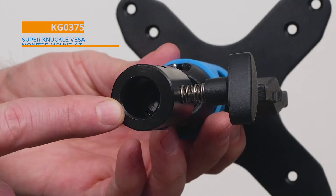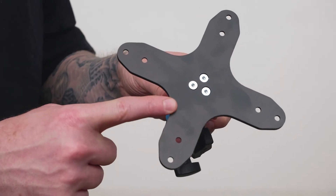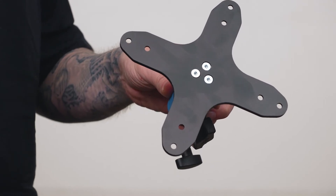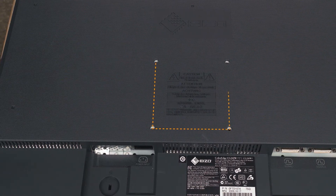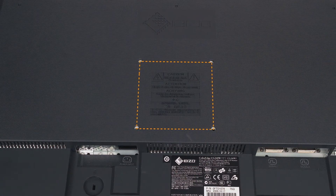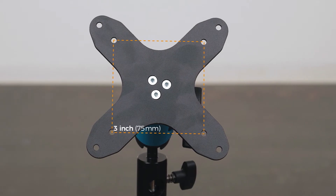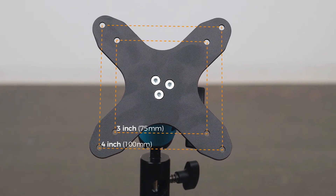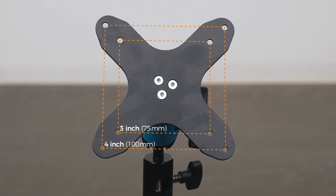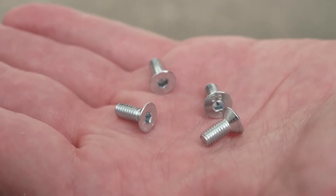Our first new adapter is a Superknuckle VESA mount kit. It features a baby 5/8 inch receiver on one end and a VESA mounting plate adapter attached to the ball joint on the other side of the knuckle. The VESA mount attaches to the industry standard hole configuration found on the back of monitors, featuring both a 3 inch 75 millimeter and 4 inch 100 millimeter hole configuration, and comes with four M4 screws to mount the plate.